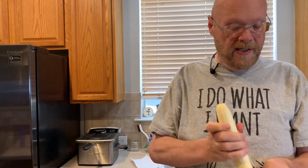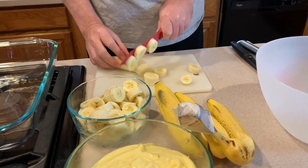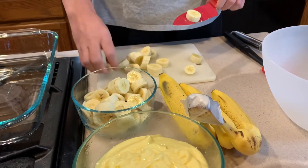Now everyone always peels bananas up at the top — no, peel them from the bottom. Watch the monkeys. Well, Uncle Jody taught me this. You just peel it — comes right off. And yes, my counters are clean, as are my hands. So I'm just chopping these up. I always forget how good bananas are until I start cutting them up.